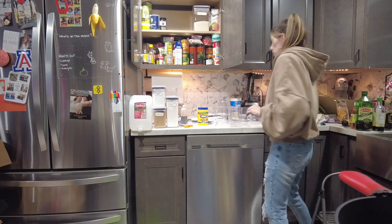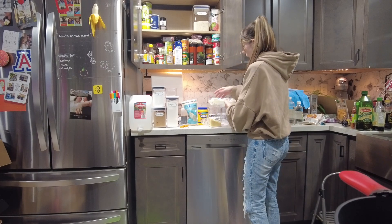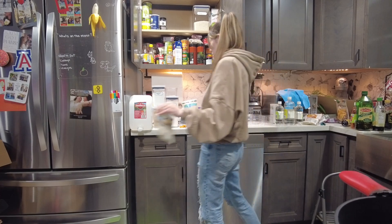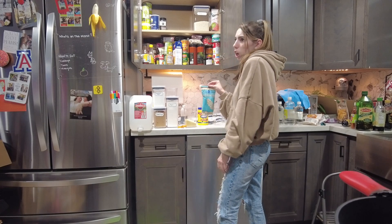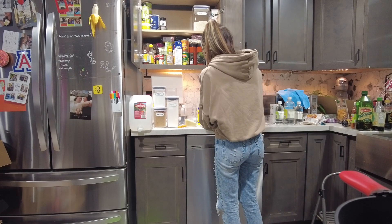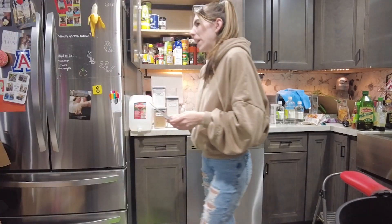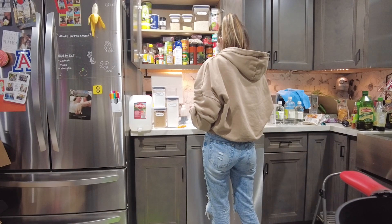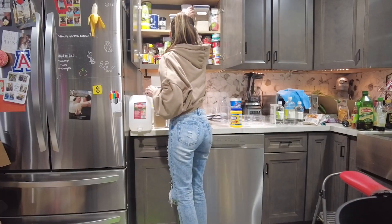Next up we have quinoa and couscous — we'll make some later this week. I think couscous is a wheat grain, and quinoa I believe is a seed. It's fibrous and good for you — tastes great when you put garlic in it. People on the internet have me second-guessing the expiry dates of all my stuff. How do you spell couscous? How do you spell quinoa? Do we think corn starch is gonna fit in here? It's fine — look how nicely those stack in there.